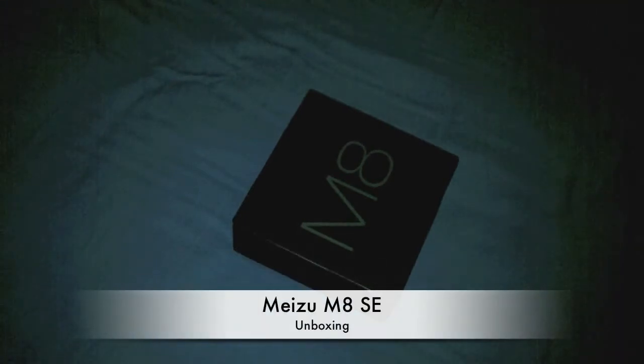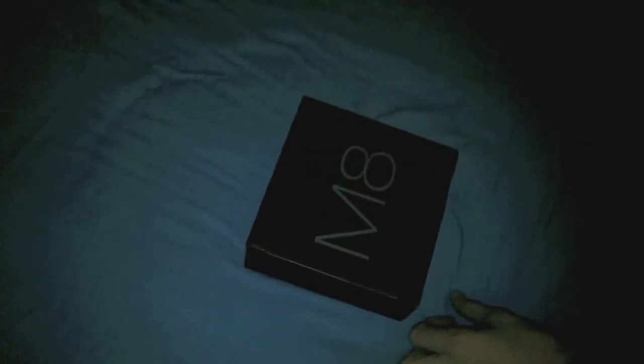Hey guys, welcome to this Nuts Goes Nerd video. Very excited today — I'm doing an unboxing of the Meizu M8 second edition. This was very kindly sent to me by Meizu, so a big thank you to them.